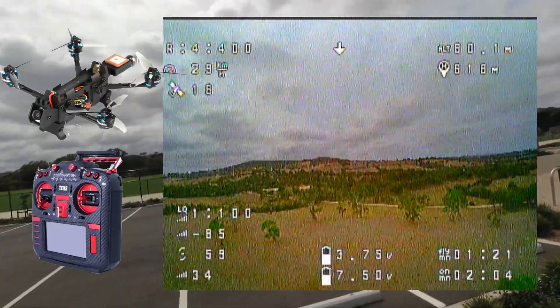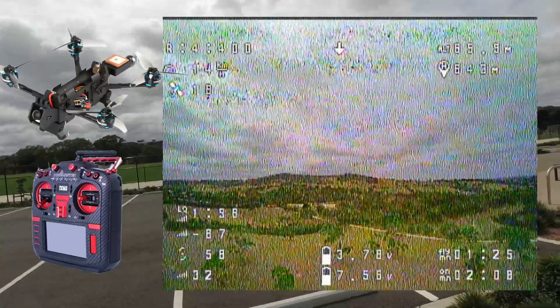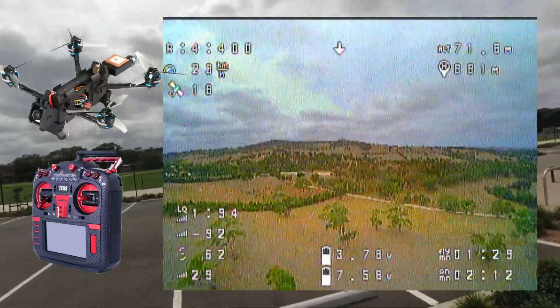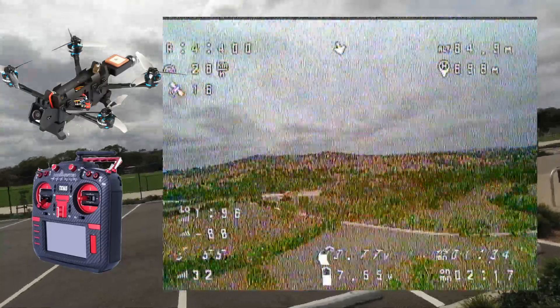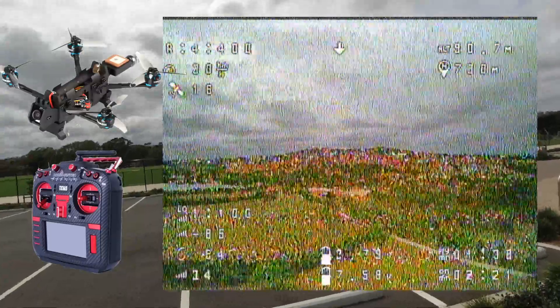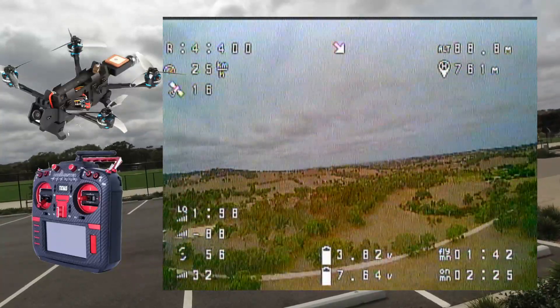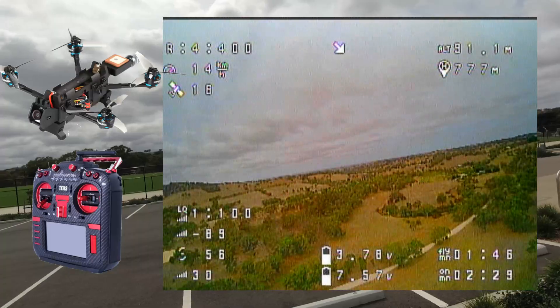600 meters. I'd be fairly happy with a kilometer. I just need to keep an eye on things — let's go up a little bit higher, shall we. 700 meters. I'm going to be turning it at a kilometer either way.